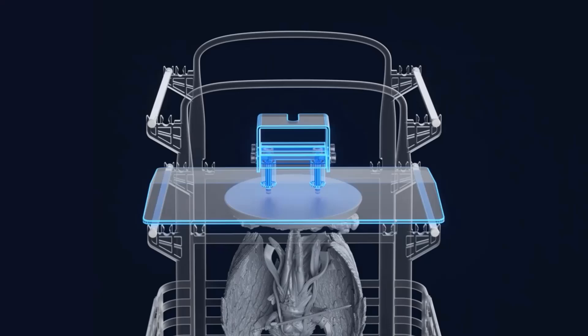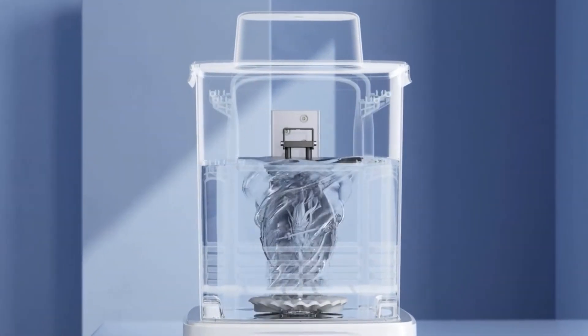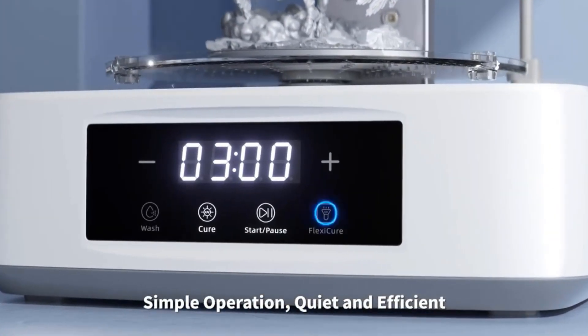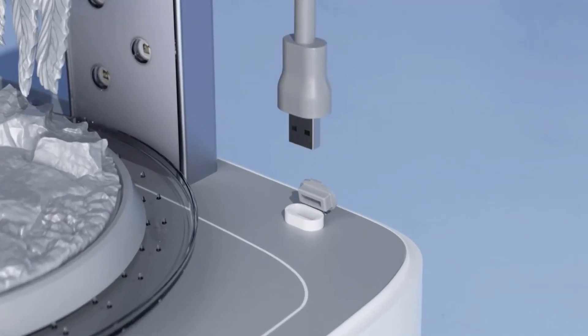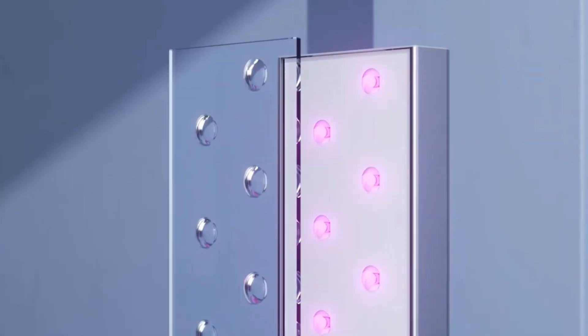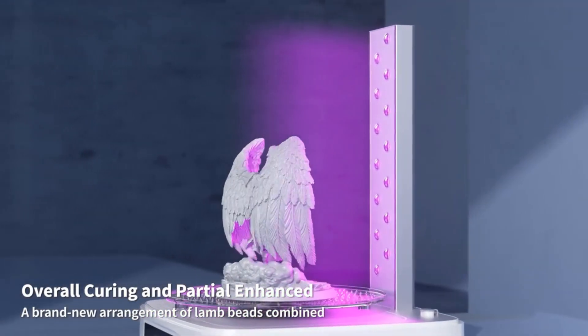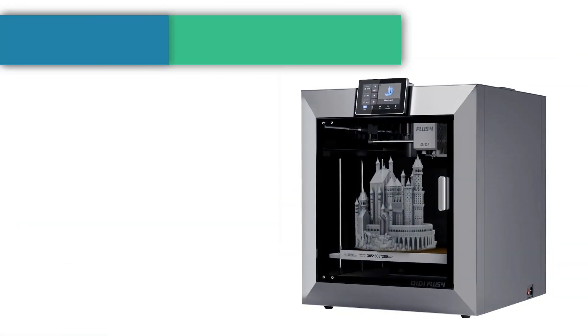The dual-layer PP material cleaning basket supports washing with the platform and is equipped with two adjustable heights of 150 mm and 250 mm, accommodating printing platforms from 6.6 to 10.6 inches and maximizing alcohol usage efficiency.